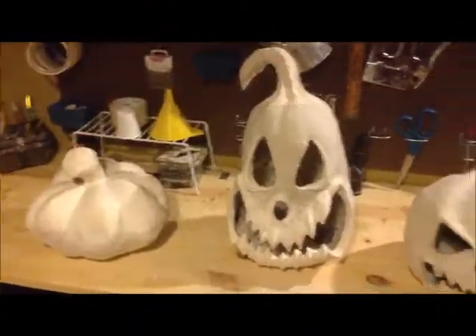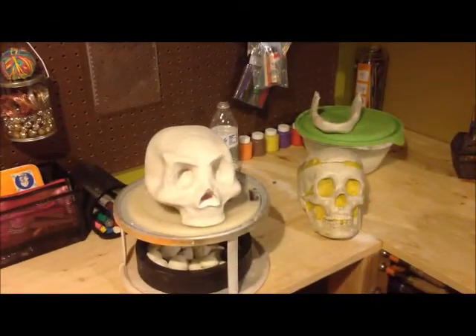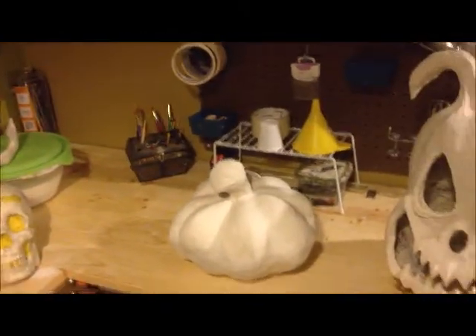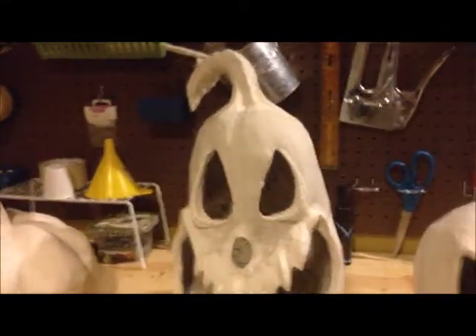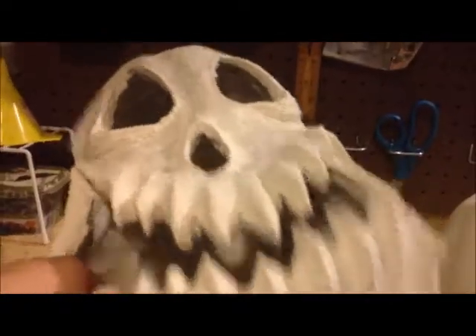Anyway, take a look — here's some of the things I've been working on. Here's a few of the projects: mainly pumpkins so far and that skull right there. I've got some pictures that I'll show you from beginning to what it is now. This is almost the end product on these. These are pretty well done — it's all clay, they're ready for paint, they're ready for seal.